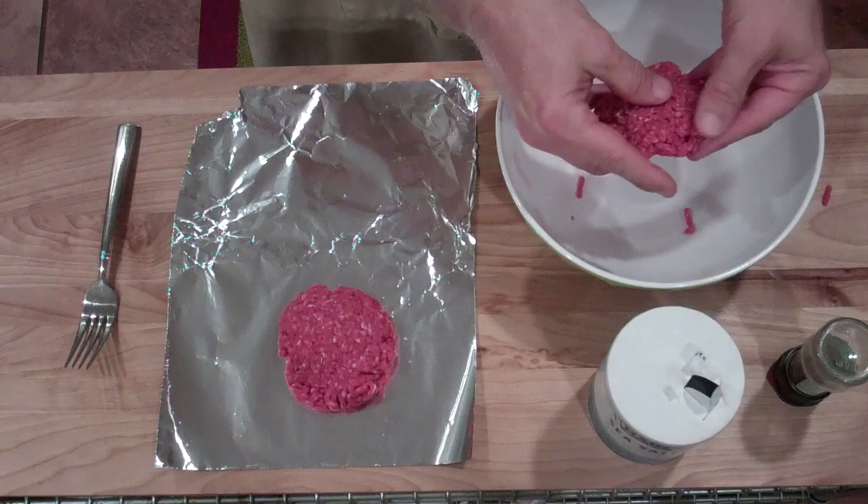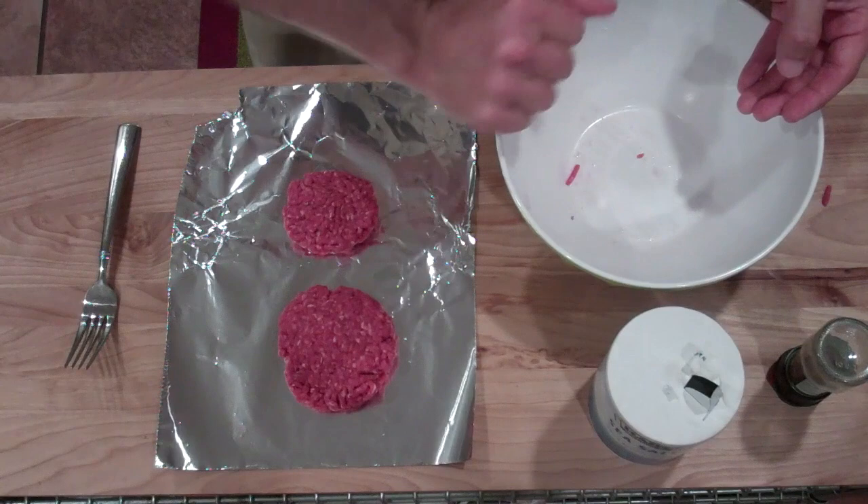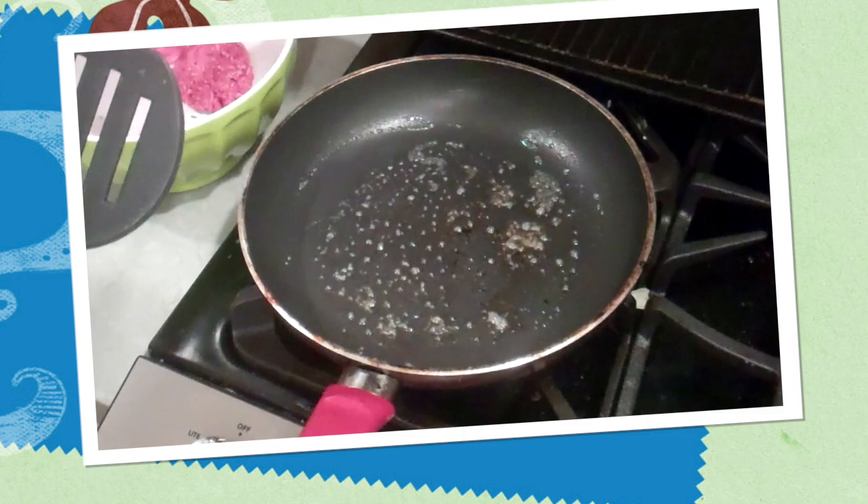Now let's just make these into patties. You guys probably remember the catchy theme song from the 1970s: two all beef patties, special sauce, onions, lettuce, cheese, onions, pickles, special sauce, pickles.